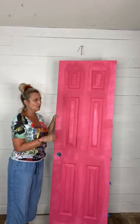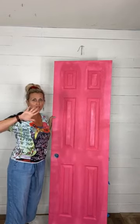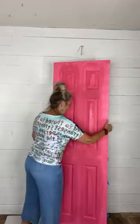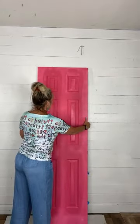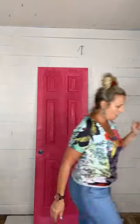This is the inside of the door — it's one coat of Peony. I'll do a second coat and then I'm also going to do a wash of Plum Crazy as well. Now we are going to work on the other side.